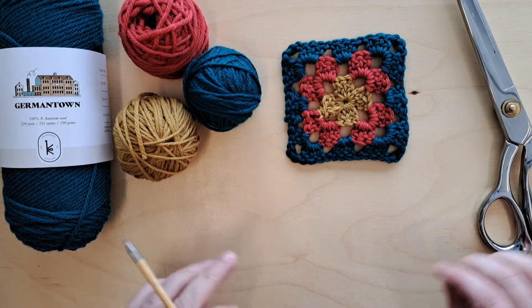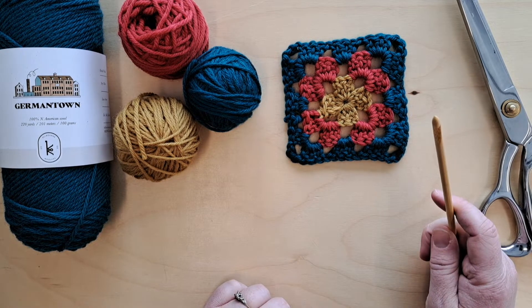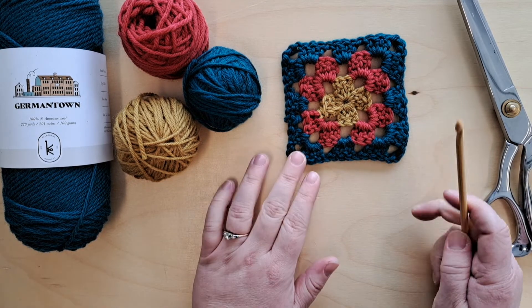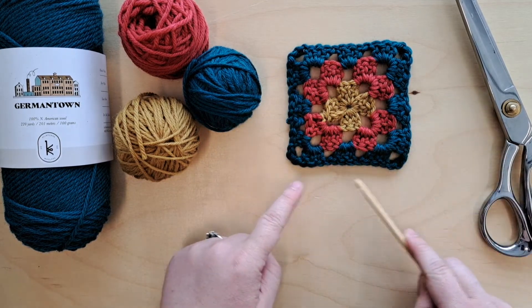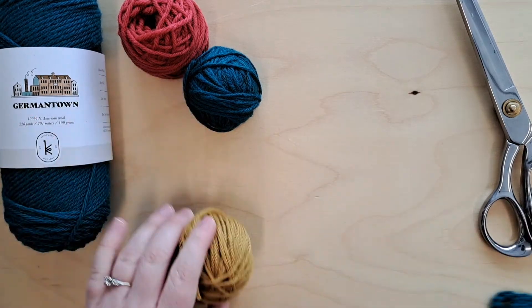What you will need for this is a crochet hook. I'm using a five millimeter hook because I like working with five millimeter and worsted weight, but you can technically use any size hook and any size yarn — you will just end up with a granny square that is a different size.